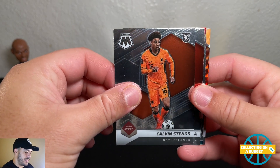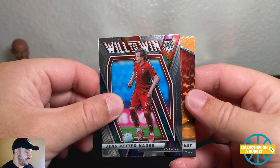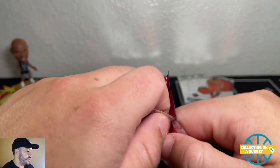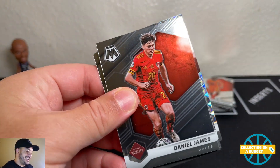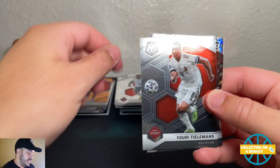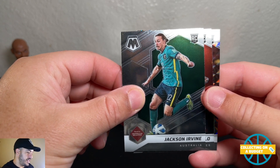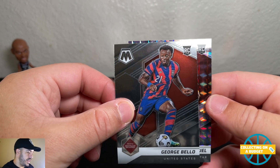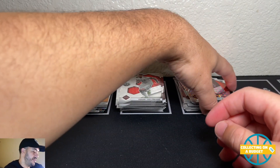Stengs from the Netherlands — very nice, nice rookie there. David Alaba, Jens Peter Howe, and Morton Thornsby — orange for Ashton from Norway. I thought it was blue at first! Daniel James from Wales, Bukai Osaka, Uri Tailman, Jackson Irvine, Australia — rookie there. George Bello, USA rookie, and a rookie mosaic Pedro Miguel from Qatar. Very nice — love to see the rookie parallels there.